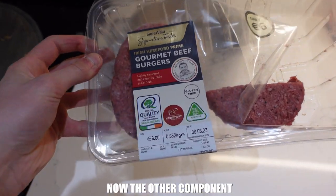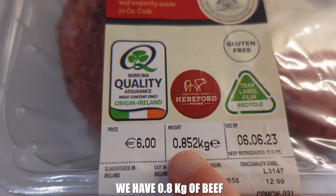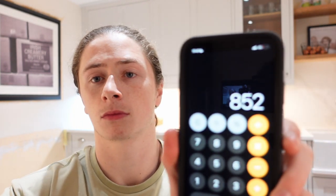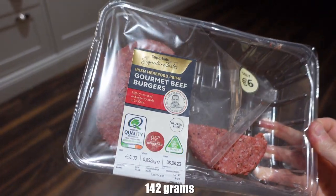In my opinion, you don't really need to track macros while you're on a bulk. The only things you should actually be tracking are your daily protein intake and your daily calorie intake. I try to shoot for one gram per pound of body weight in protein every single day — so if you're 150 pounds, shoot to eat 150 grams of protein every day. As long as you're staying within your calories and hitting your protein, you really don't need to worry about carbs and fats. For the beef: we have 0.852 kilograms with six total patties, so 852 divided by 6 equals 142 grams per patty. It's literally that easy to track your food.